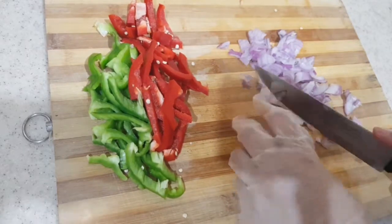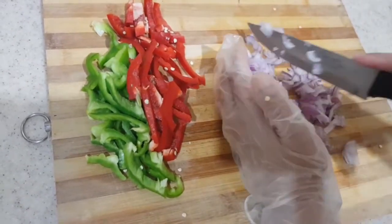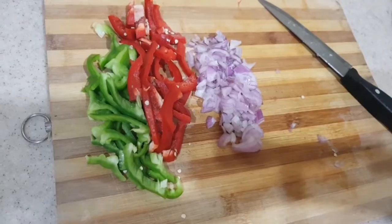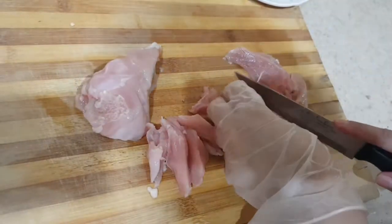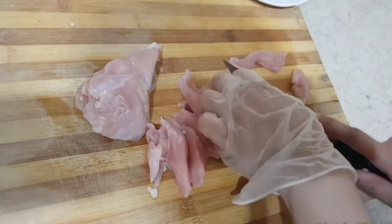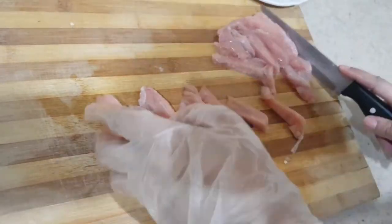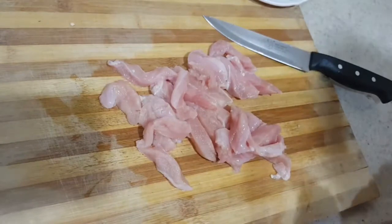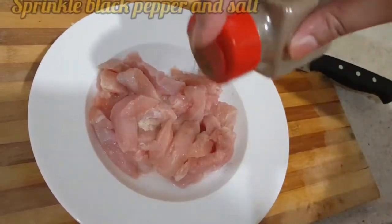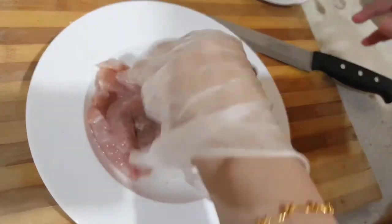Here I am chopping the onion. You have to chop it very finely. I will cut the chicken crosswise to make slices for stir frying. Put some black pepper and salt on it, give it a good mix and then let it rest for about 15 minutes.